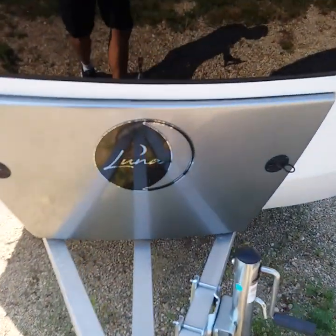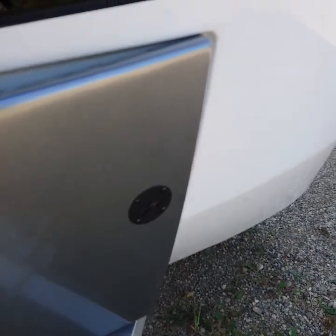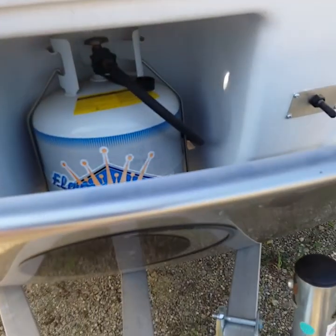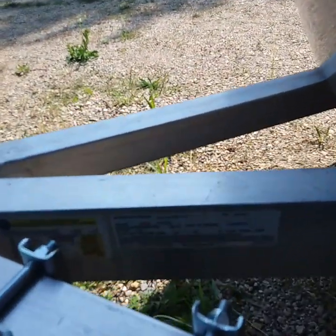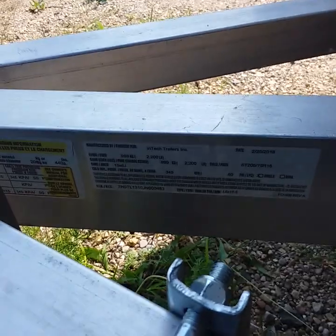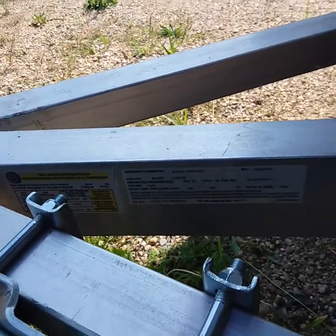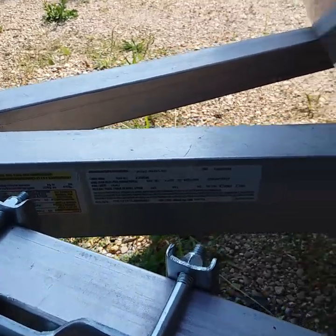Right behind this panel here that says Luna is your propane tanks. You just remove the pins there, this panel comes down, and then you have access to your tank. You do have some stickers right under there that give you some information. Once you pick up you'll be able to see those. It gives you information on your weights and your tire pressure. Tire pressure is 50 PSI.